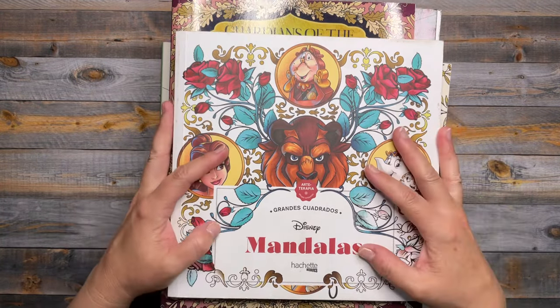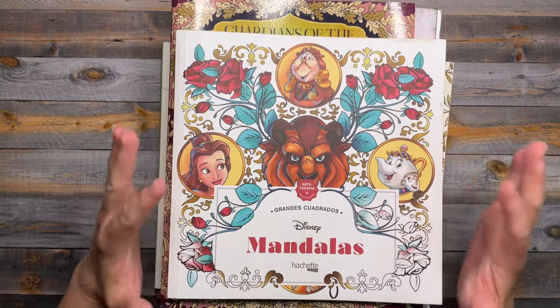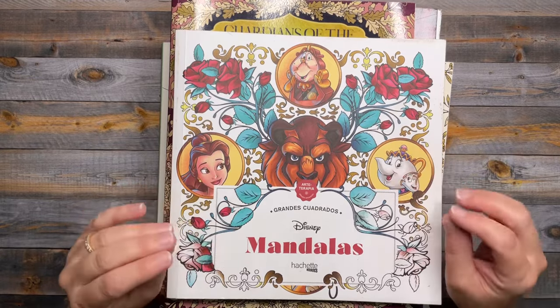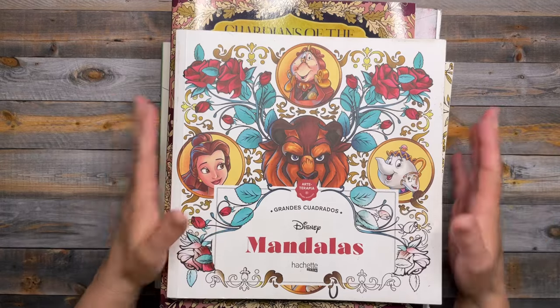Hi everyone, thanks for stopping by today for my March completed pages. I haven't been very successful with getting to my goal of 10 pages a month, but I do have seven pages to show you — lots of spring themes and bunnies ahead.